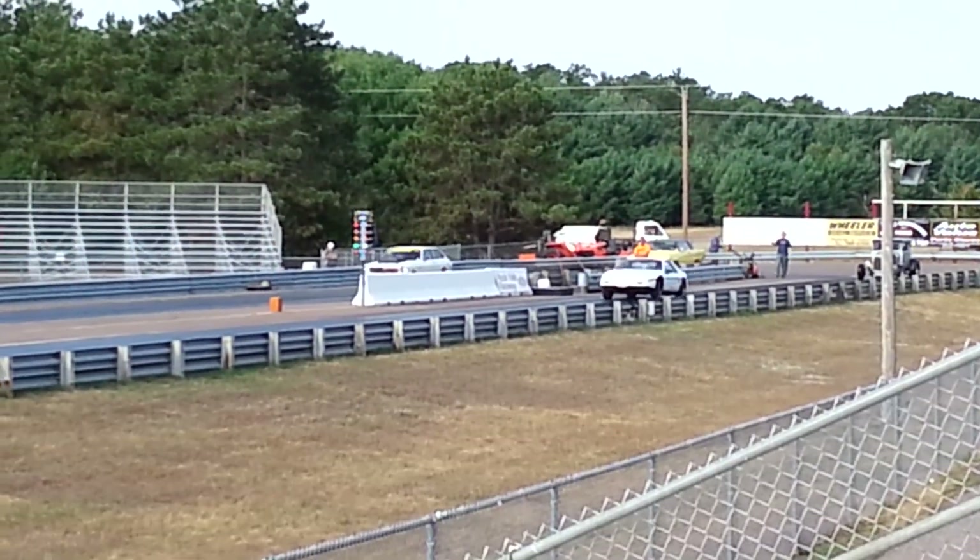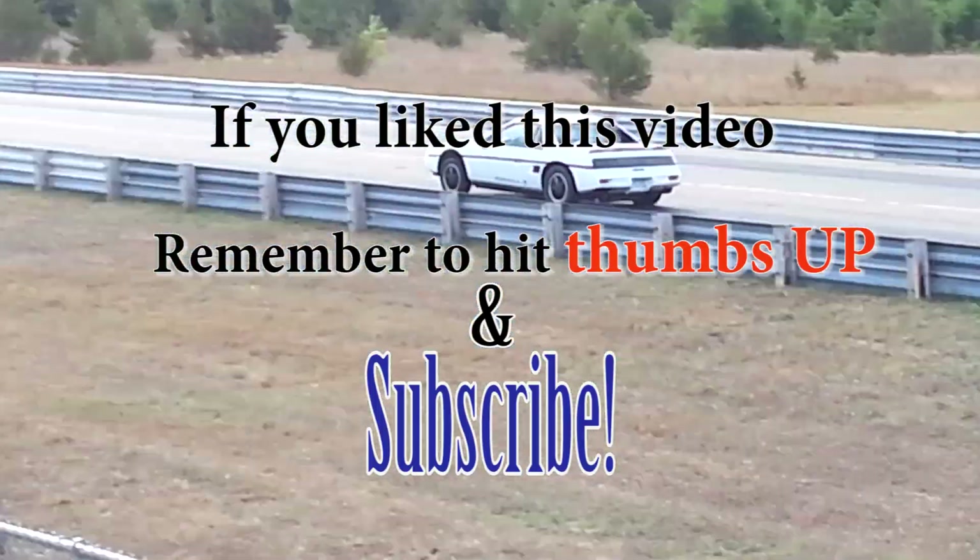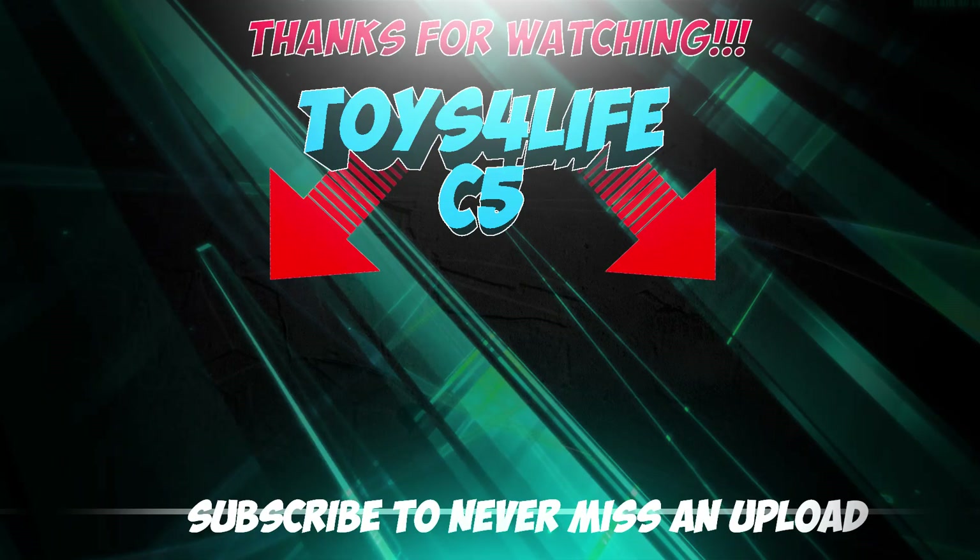That does it for this video. Keep an eye out for part 2, which will be coming soon. And as always, if you like this video, please remember to click like and to subscribe. Thanks for watching.